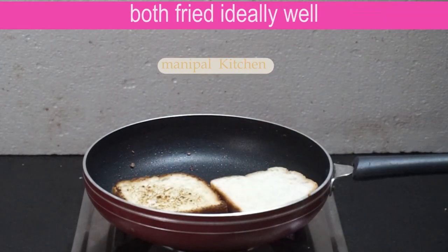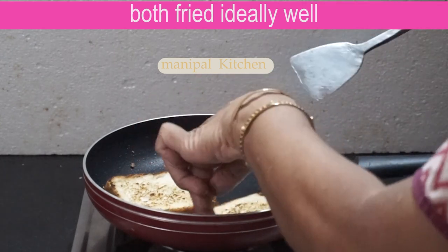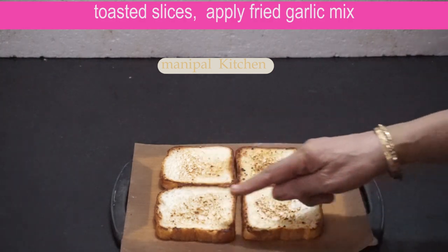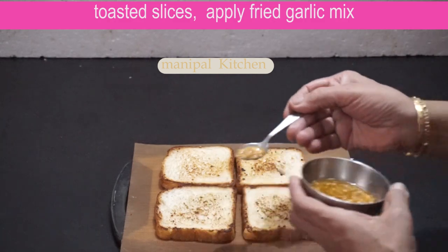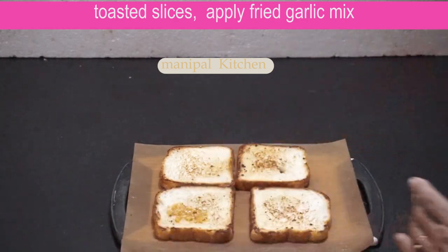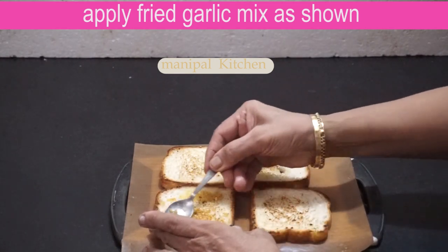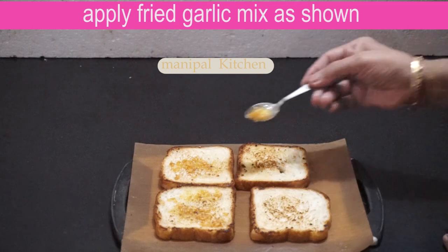Pour the pan to 4 slices. Now let's mix the whole slices — 1 side is in the middle. Mix it up in 4 slices.